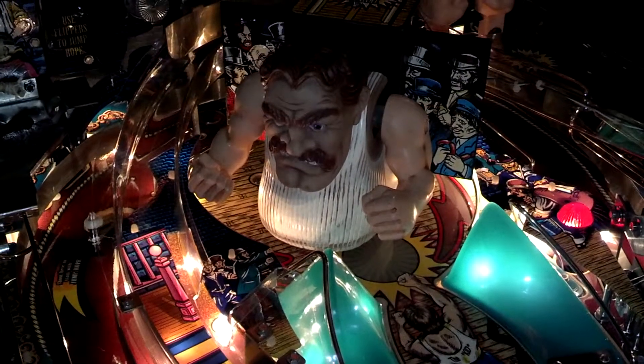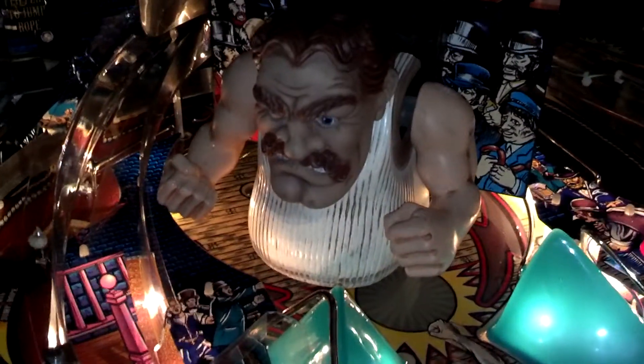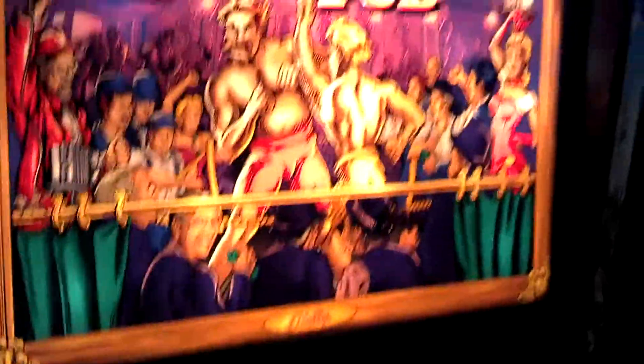Hello, I'm Steve-O from Steve-O's Game Room. Today I'd like to bring you a tip on shipping a Bally Champion Pub pinball machine.